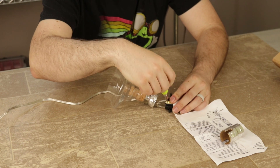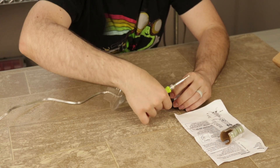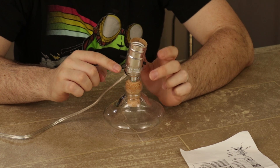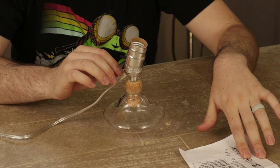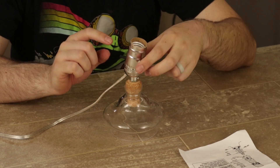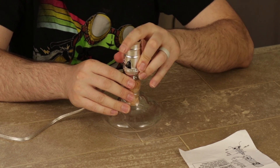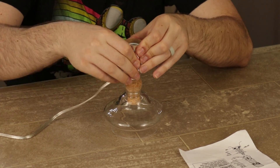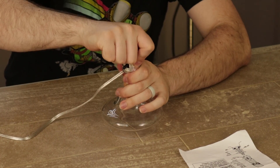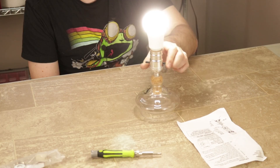We do also have a link to this specific kit in the description. I redid the knot because there was a little bit of extra slack and it didn't quite turn out right — I had to look it up because the instructions for that knot weren't the clearest. Now I'm pushing the cap down in. Before you do this, make sure you're positive you're ready, because it's really hard to get this part back off once you snap it in. There we go.